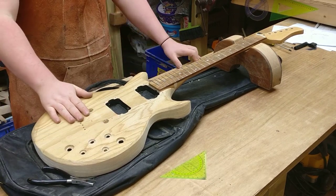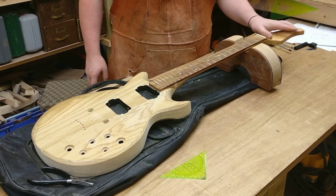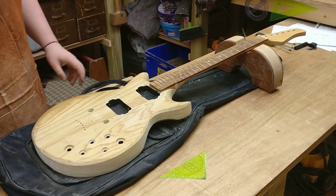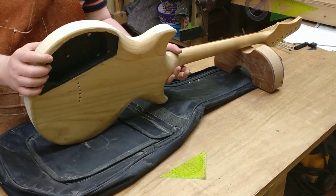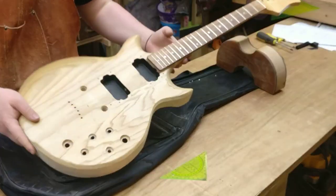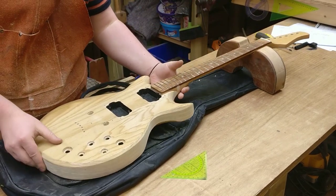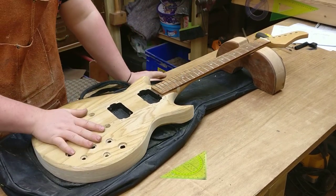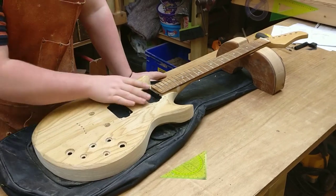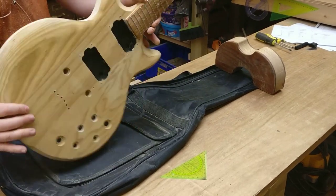I'm thinking about putting a black oak veneer on the front and back of the headstock. Also, the edges of the whole guitar were a bit bumpy, a bit lumpy - just not very refined. So I brought it over to my spindle sander and redid the edge profile, and it made a big difference.